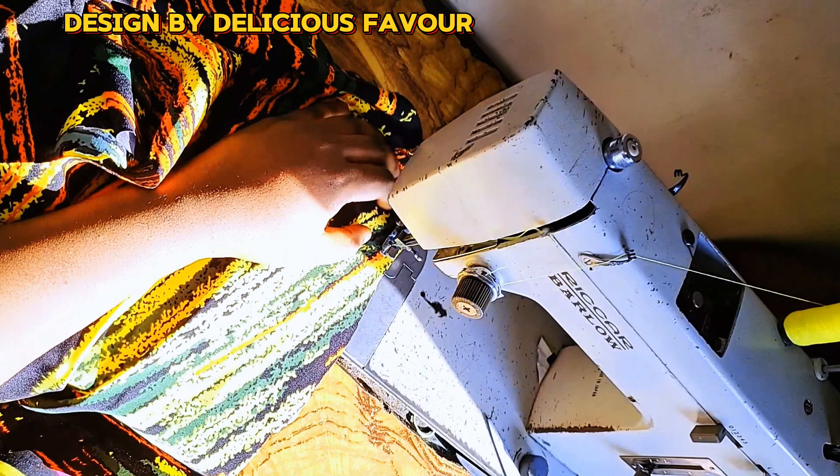I've sewn the placket. Now for the side seam I mark one inch for seam allowance all the way down — mark at the waist, bust, and the end. Because it's a shirt dress you need it to be free, not tight. After marking I'll sew the side seams together. Please like this video, share it, and subscribe to our channel — it's free and helps us grow. I did a French seam so you can see how neat the side seam is.